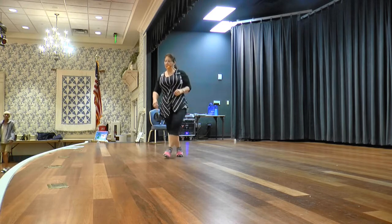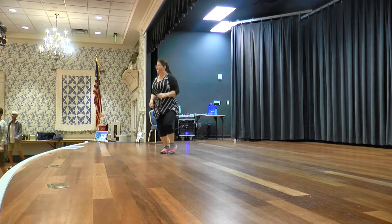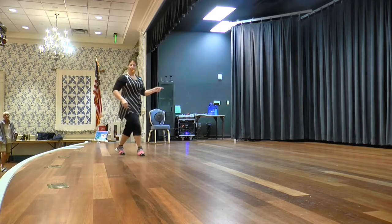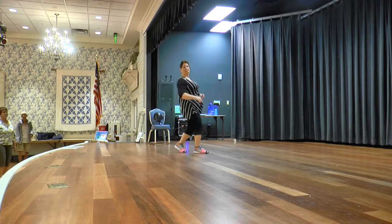Cross, back, back. Cross, back, back. Weave to the right: over, side, behind, side. Cross, rock, side, hold. Over, side, behind. Cross, rock, side, hold.